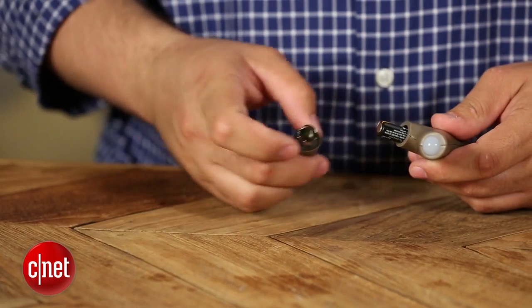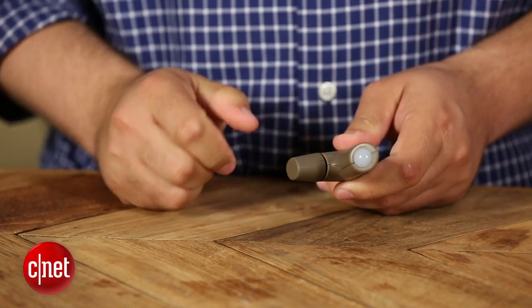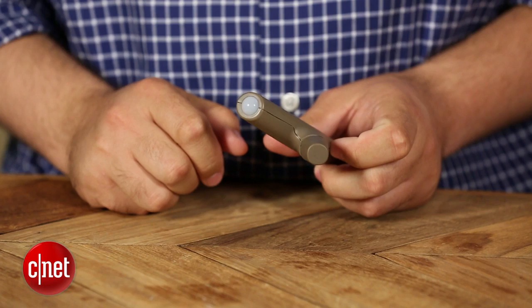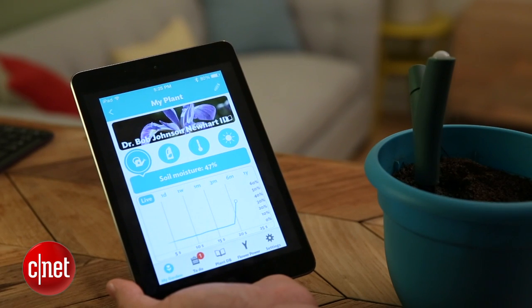So once this is up and running, it's going to collect and track all the data, and then you will upload that data to the cloud with the Bluetooth signal that it's going to send to your iPhone, iPad, whatever.